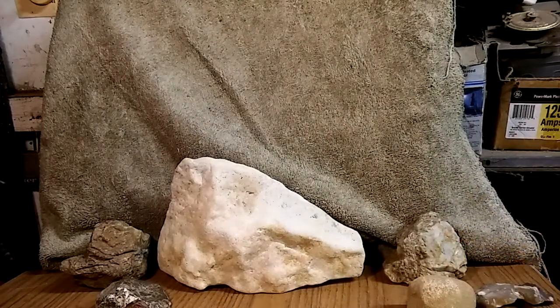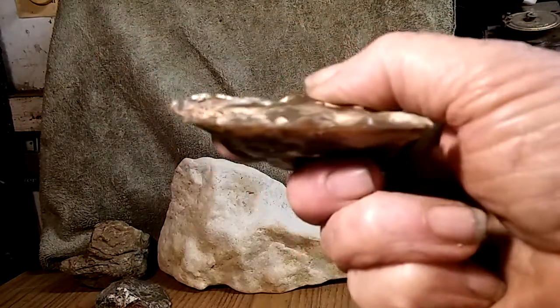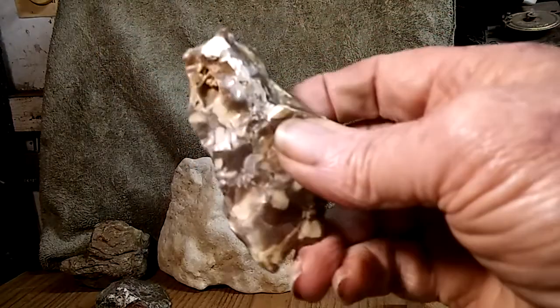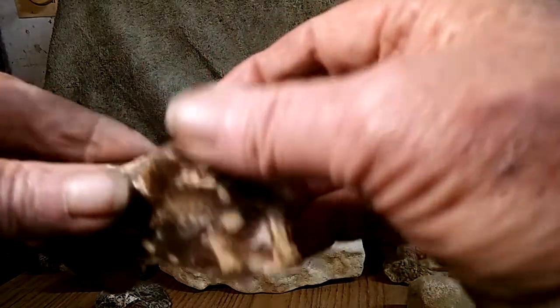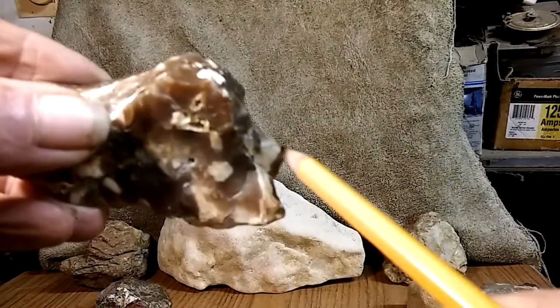Here's another one that appears to be a scraper tool. It's got a Native American on this side — you can see his nose right there.